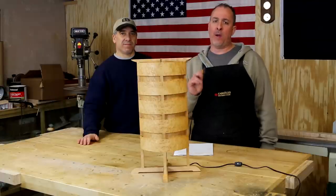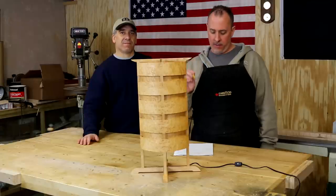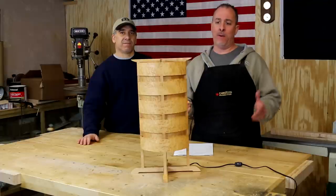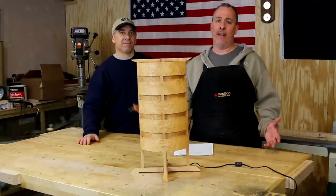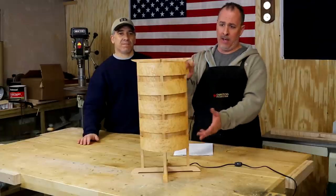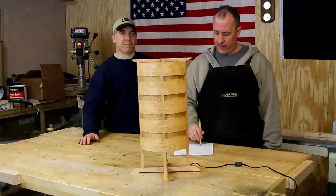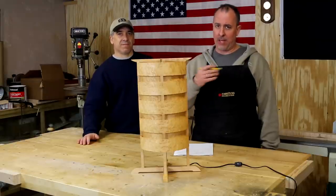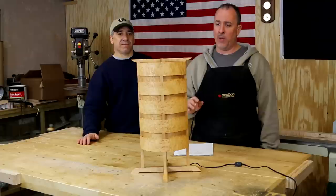You can go on Fine Woodworking's website and buy the DVD archive, which is what I got — basically every magazine they made from the 70s to today is on there. You just type in a keyword; I put in 'lamp' and this is what came up. This is what we're going to be building. The design is Christian Dexport's — I don't want to claim it as mine. Like I said, we got the idea from the magazine.